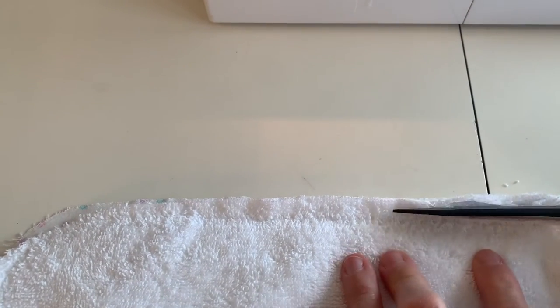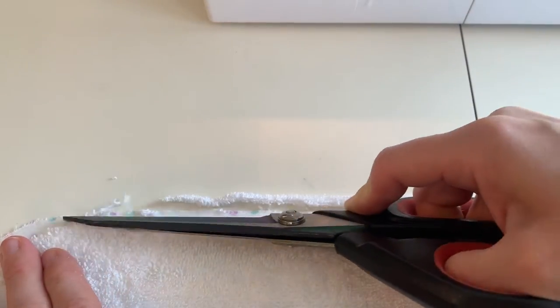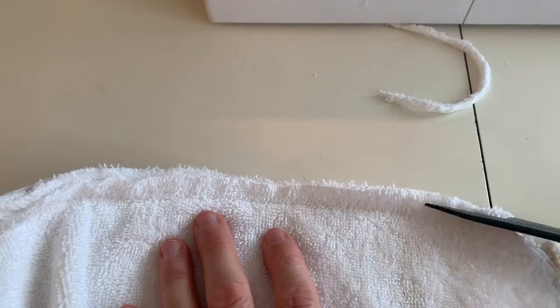Where you just stitched, you can trim down the terry cloth portion to about a quarter of an inch so there's less bulk in that area when we go to bind it.